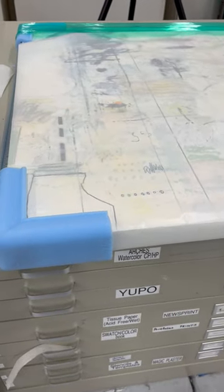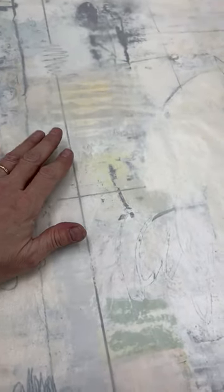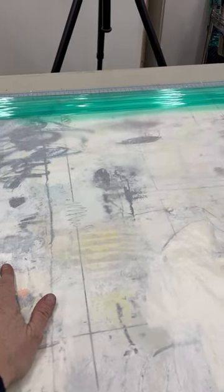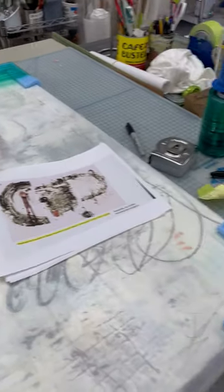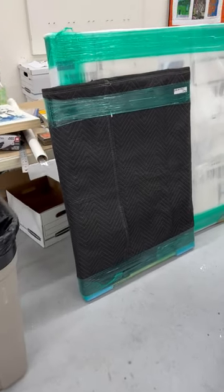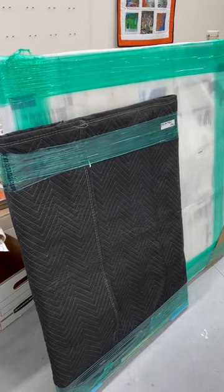I'm packing up work for the Caudry Gallery. I just wanted to show you how I put a sheet of glassine over the surface of the painting, then put blue foam corners on the corners, cover it with a blanket, and use a stretchy plastic — that seems to work pretty well. Right here you can see one that's already done, and the other one I have to put a blanket on. Thanks everyone.